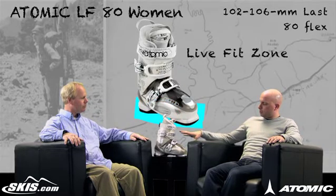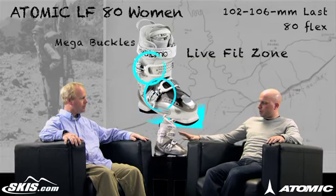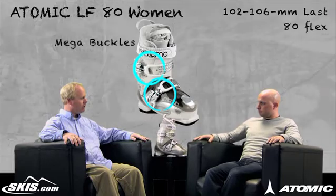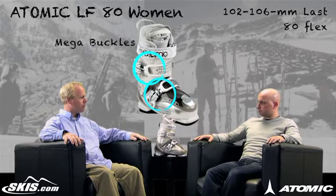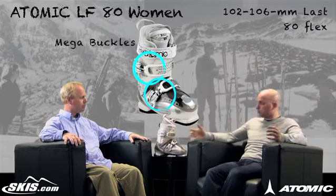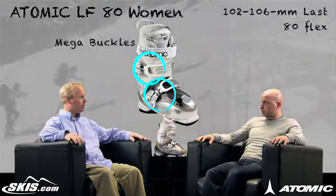We've got another unique feature too — it might look strange to some people, but it works really well, and that's the two mega buckles. It gives you the closure performance of a four-buckle system but without the extra effort, so it's easy to get in and easy to get off. You don't have to mess with all the buckles. They're larger too, which for women makes it much easier to close — they can keep their gloves or mittens on.